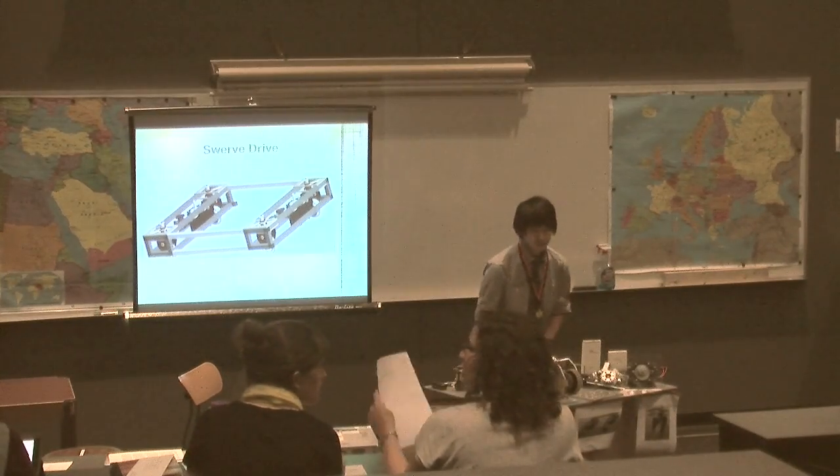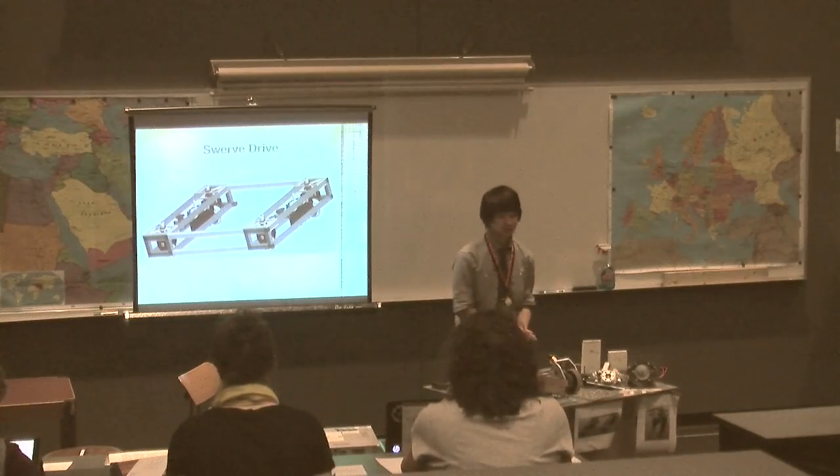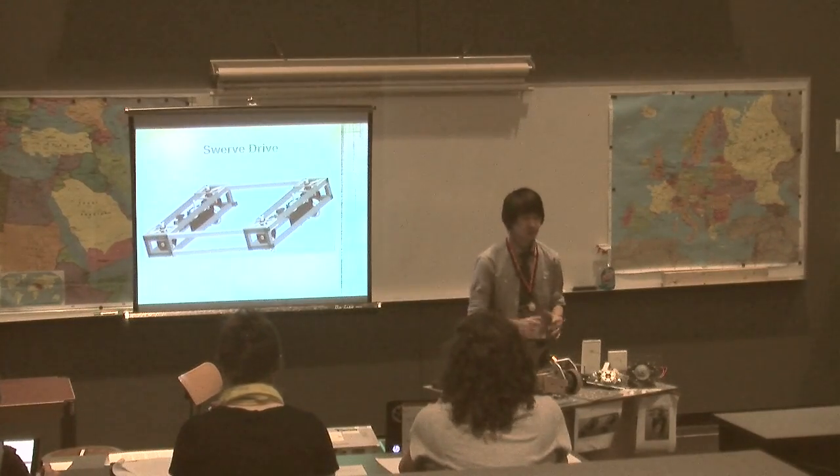My project is a swerve drive, and it's a type of robotic drive train. It moves the robot around.